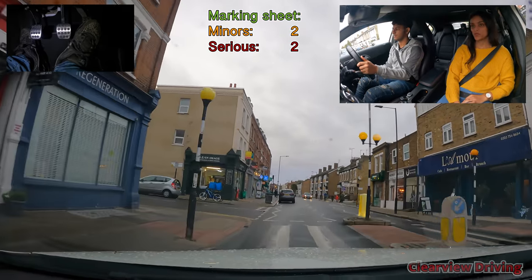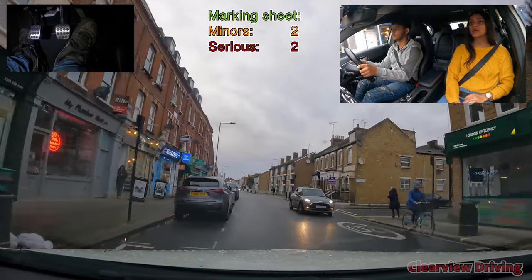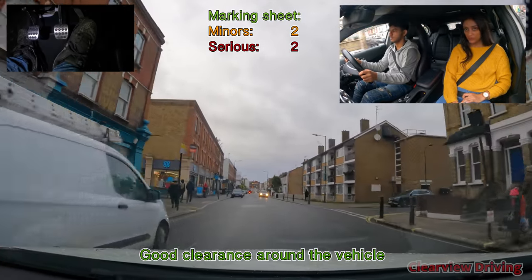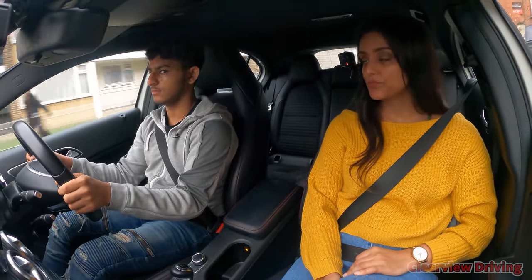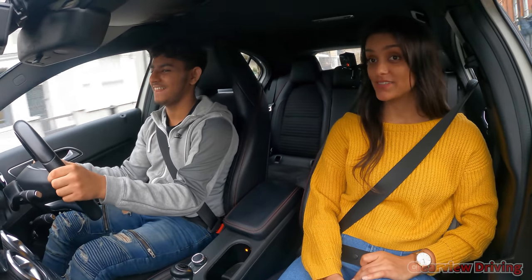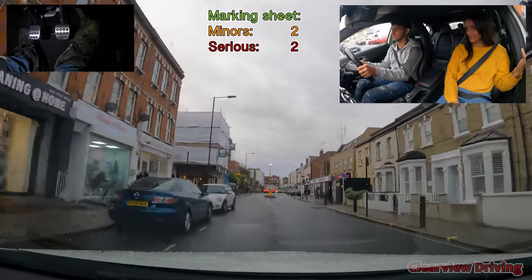There was a speed bump before a server crossing. Which direction did the motorbike behind you go? Left. No — you went right. You didn't check your mirrors. That's like the only thing you've got to do right now.